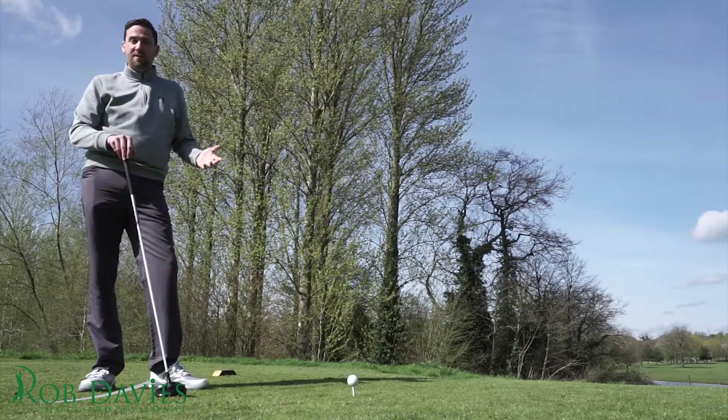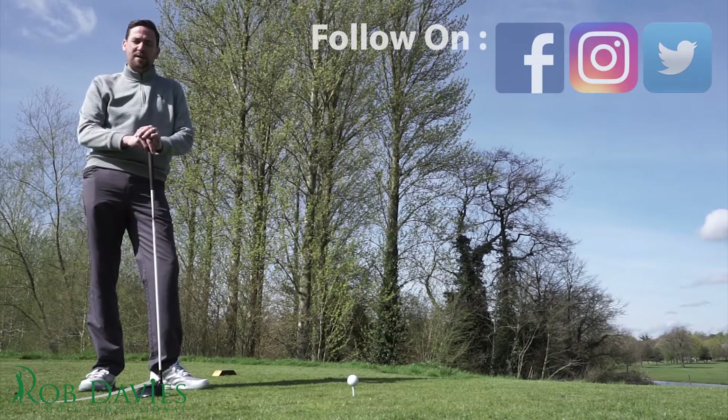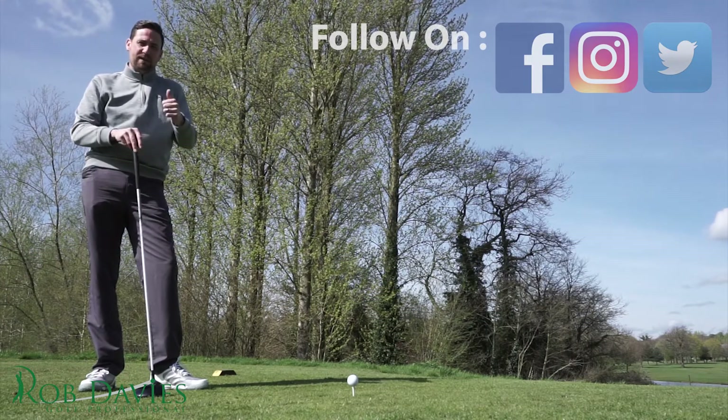Hope you enjoyed the video. Please subscribe to the channel and give the video a thumbs up. Any questions, I'll be more than happy to answer them. Follow us on the usual social channels — thanks for watching.